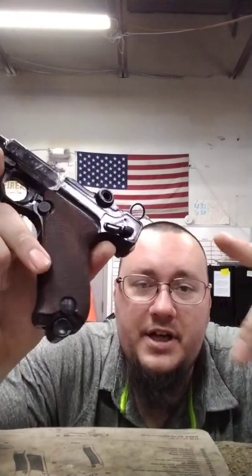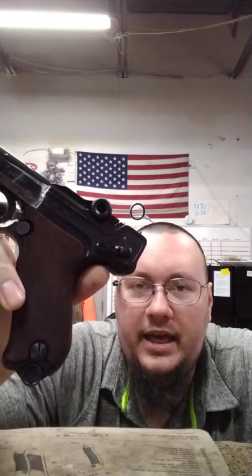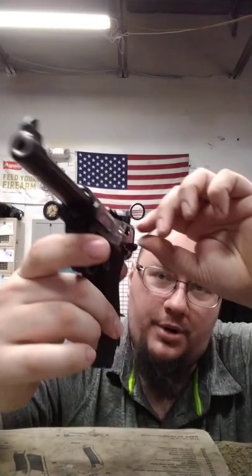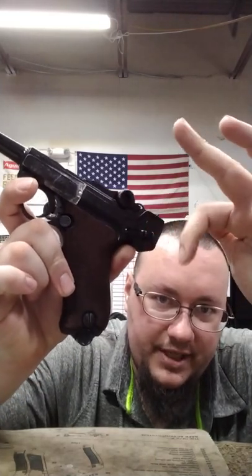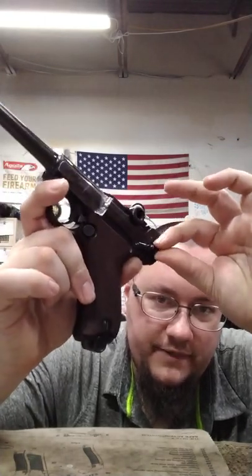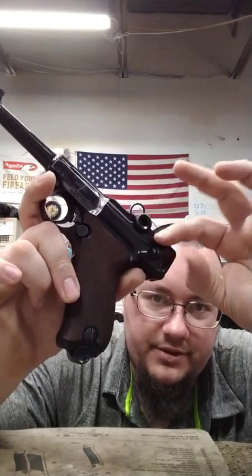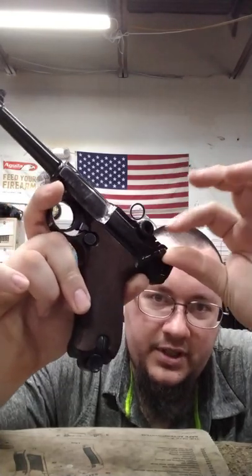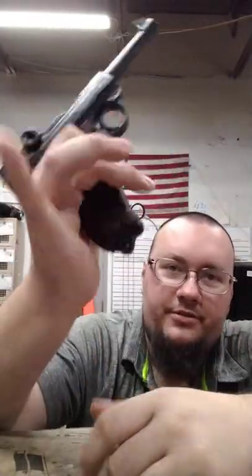There are two issues with it. The customer states — this is a customer gun — it is jamming every round or two. And the ball detent in the safety selector is missing, so I want to replace that. I need to see if I have any in stock and put another spring in it, but it still works fine — the safety's just floppy.